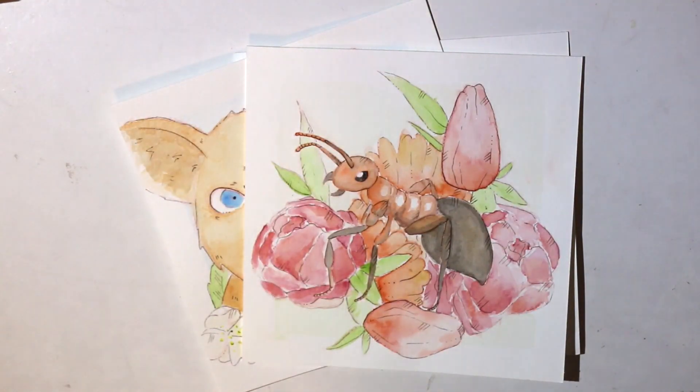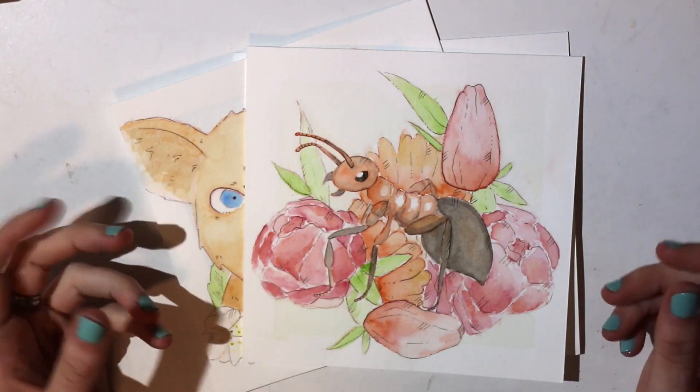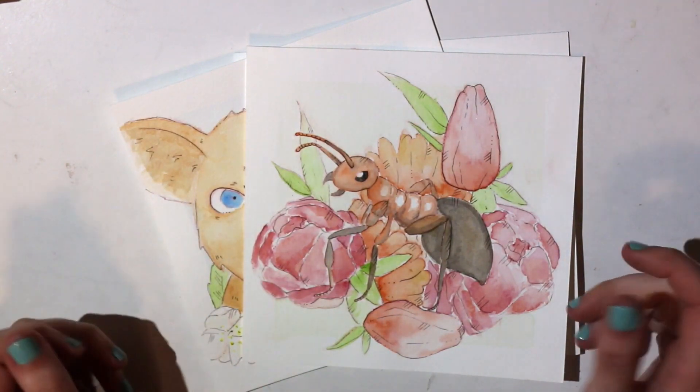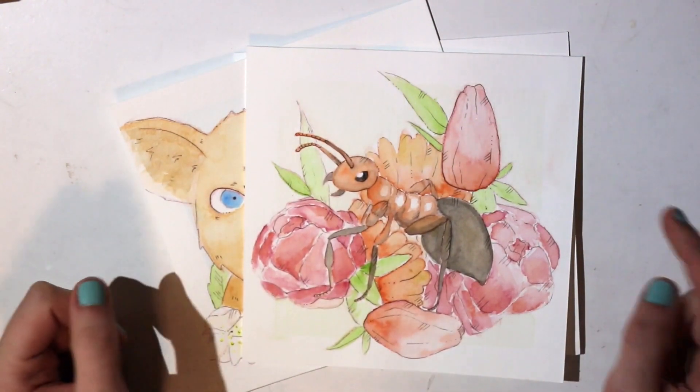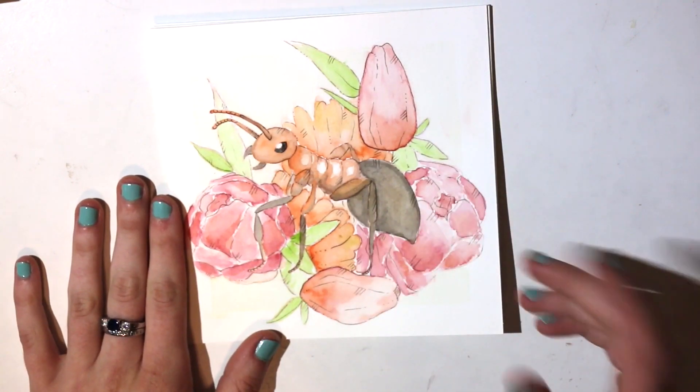What I'm going to be working on today is a series that I started a while ago and then got really busy with graduation and stuff and just kind of didn't continue. So I'm here to try to continue that. What I was doing was going through the alphabet and drawing animals and flowers and whatnot.